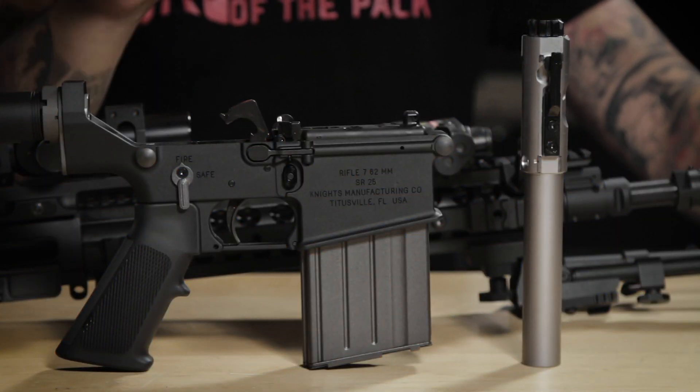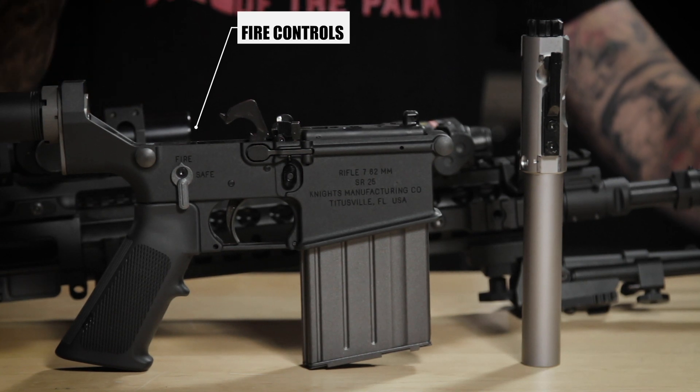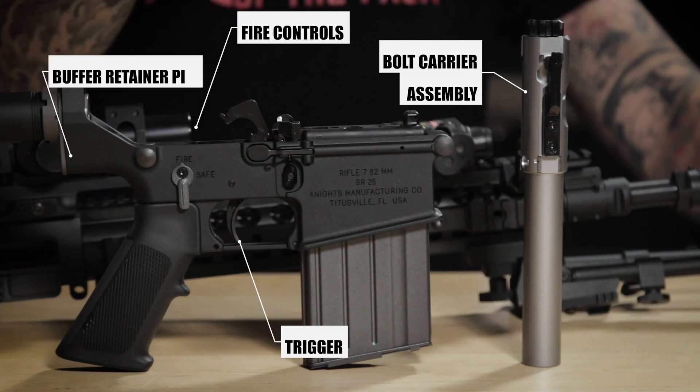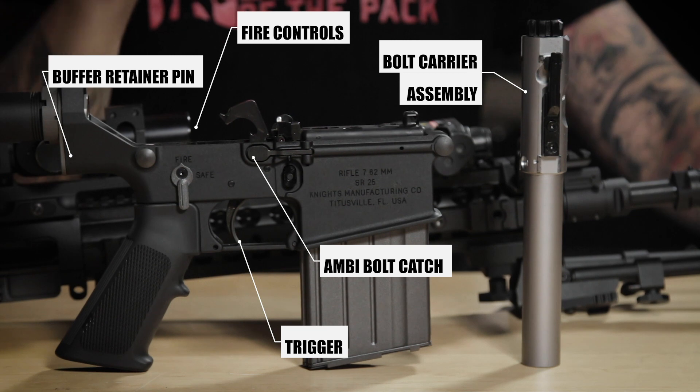Let's talk about what parts are steel. The steel parts include the fire controls, trigger, bolt carrier assembly, buffer retainer pin, and its ambidextrous bolt catch.